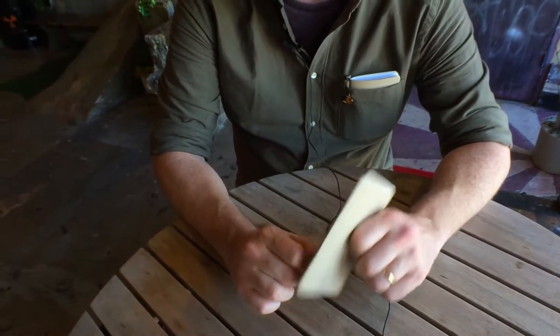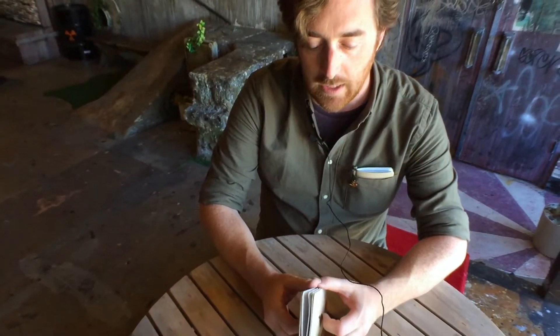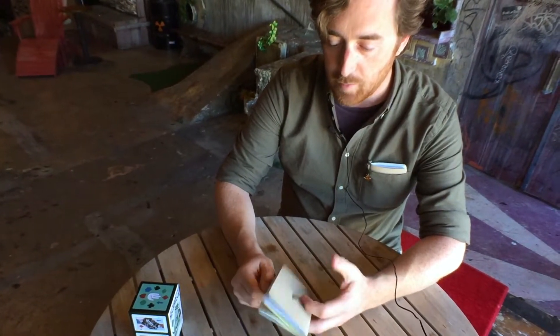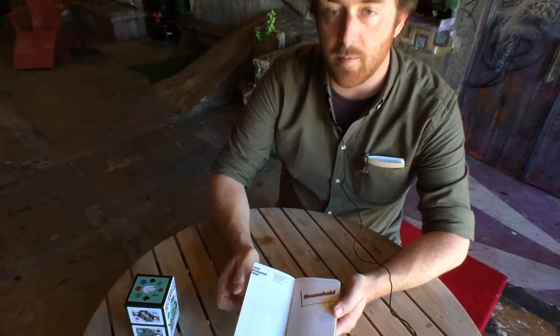There is an intimidation that comes with a brand new sketchbook, and that's whether you've got a really nice Japanese rice paper sketchbook or even something that you just grabbed at a bookstore. Hopefully, this is a little bit less intimidating.